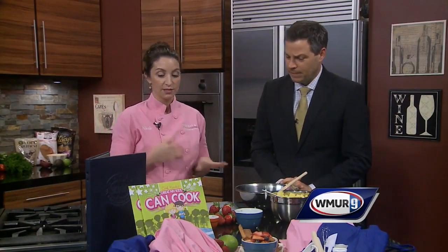Everybody loves salsa and chips, right? So we're going to do a fun, kid-friendly version. Not that tomato salsa isn't, but it can get a little boring. So what we have is my favorite recipe from the Great New Hampshire Kids Can Cook cookbook that Chef Megan and I wrote. It's just fun, simple, everybody loves it. And wait until I start making it — the smell is just delicious.